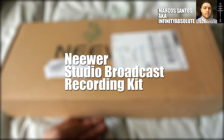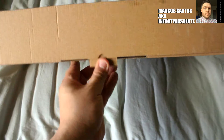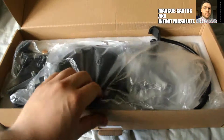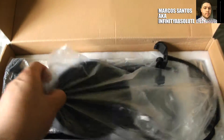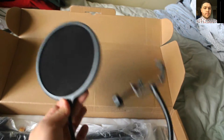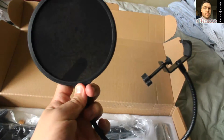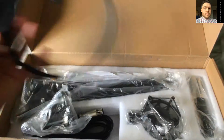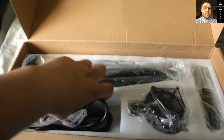This is the package I received from Neewer today — take a quick look. This is the pop filter, which just keeps extra noise from making weird sounds when I speak.